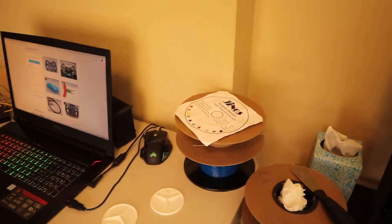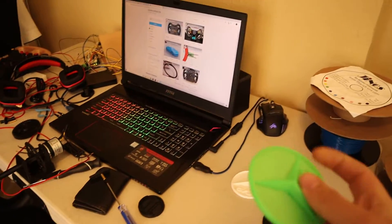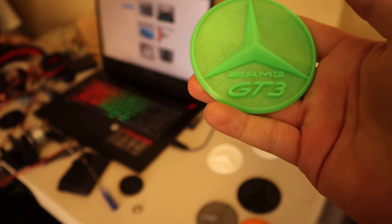So stay tuned, and thanks to Genos for sending me a lot of filament before the video even started to be made, because I was able to experiment with it and get really, really good quality. Look at this print.